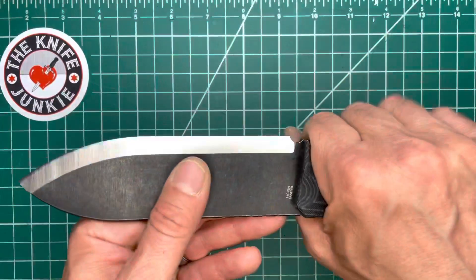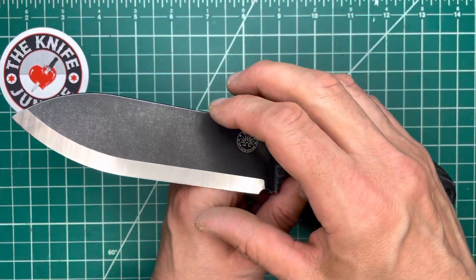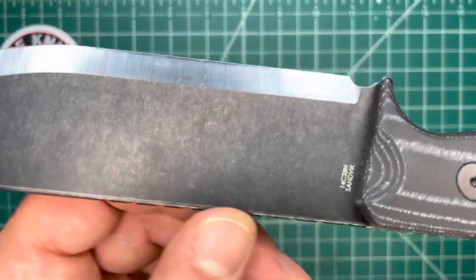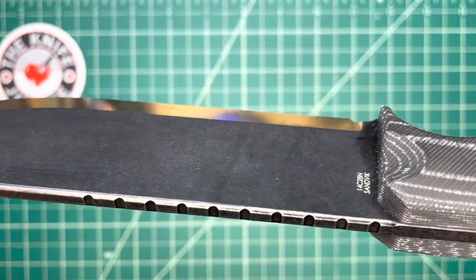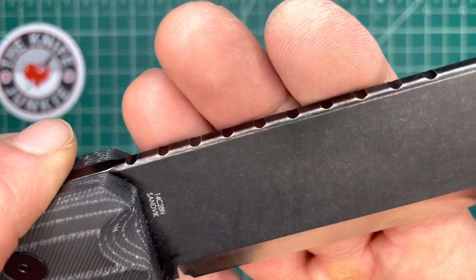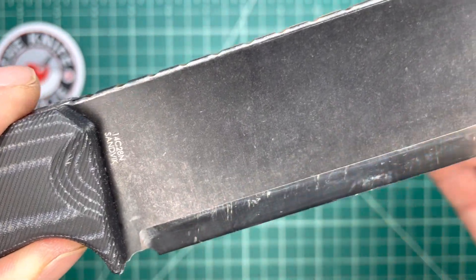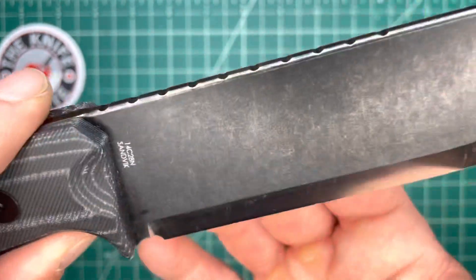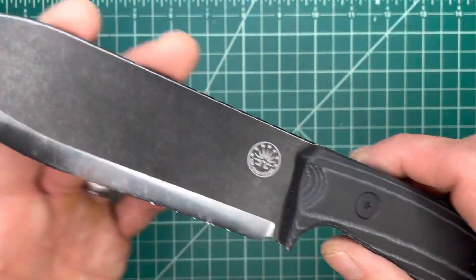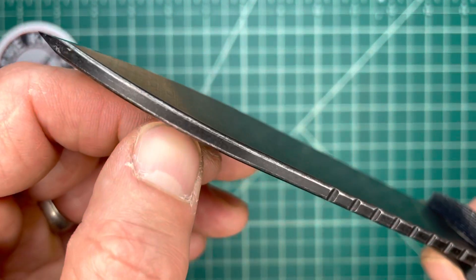Very nice looking drop point blade — kind of a standard bushcraft shape, though a little bit wider than your standard bushcraft knife. This is 14C28N steel, a steel that many of us know and love. It's got nice stain resistance, takes an awesome edge, and is easy to sharpen. It's a good combination for a stainless steel blade that you don't want to spend too much time maintaining.